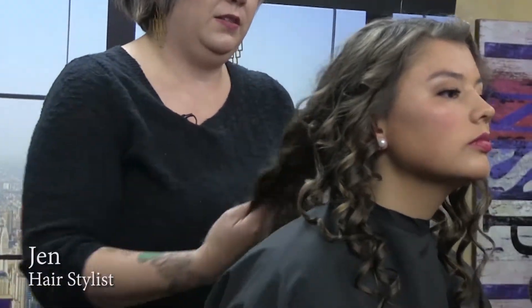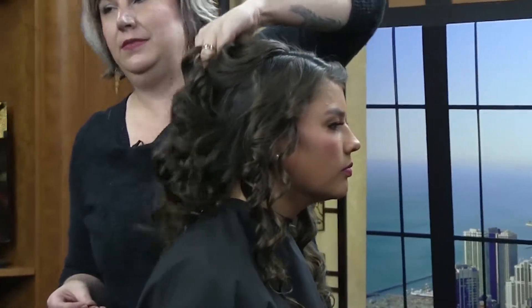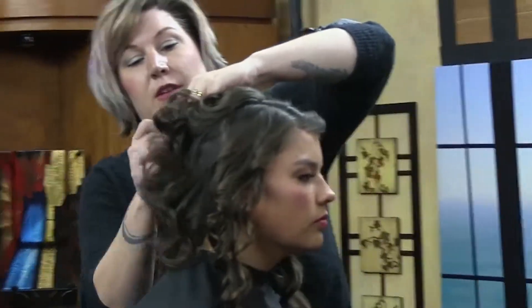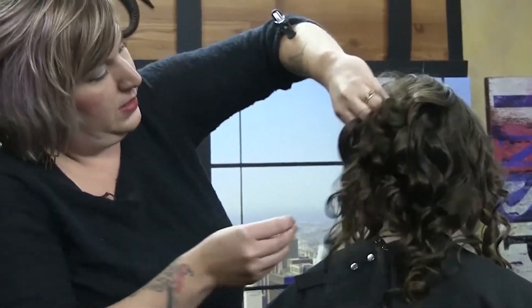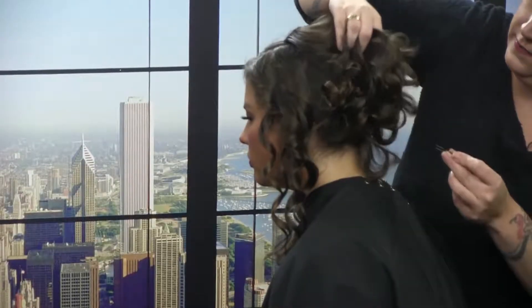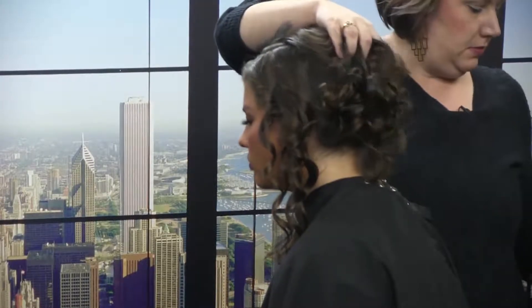I'm just going to brush out the hair softly with my fingers. I'm going to separate and put a braid up in here, so I'm going to pull out where I want that to go, grab it from the center, and just lift up. I'm going to take a hair pin and just kind of weave it in there — just feel where it wants to go, so it's not going to be too tight or uncomfortable.